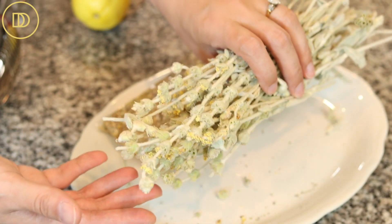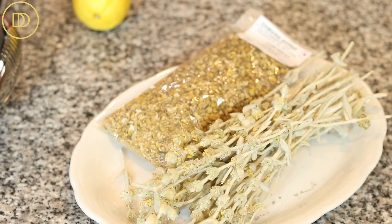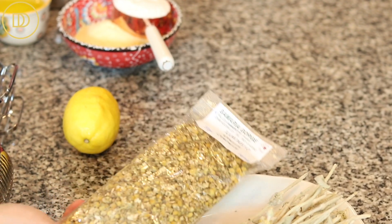Over here I have some mountain tea, also known as malotira. It comes from the island of Crete, where I'm from, and it's very similar in flavor to chamomile. And over here in the packet I have chamomile flowers that are great for tea making. Now in Greece, this is usually used as medicine — as soon as you get sick, mom goes right away and boils some chamomile tea or some malotira, squeezes some lemon juice and lots of Greek honey in it.